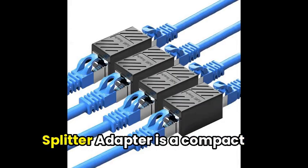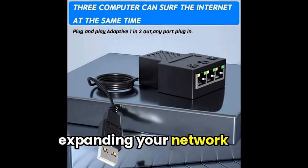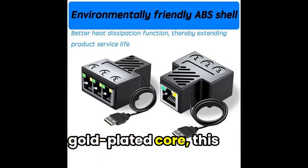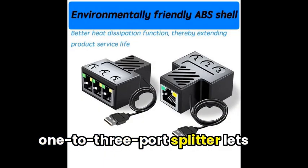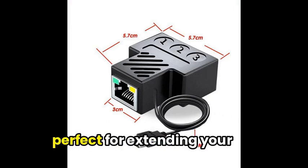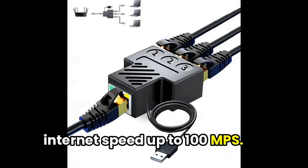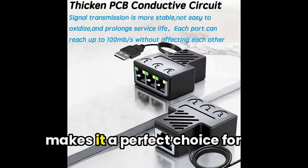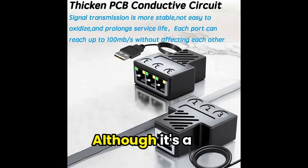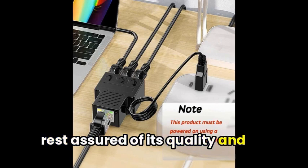Finally, the OU-Turn Ethernet Splitter Adapter is a compact and easy-to-use solution for expanding your network capabilities. With its durable PVC body and gold-plated core, this 1-to-3-port splitter lets you connect up to three devices simultaneously, perfect for extending your internet speed up to 100Mbps. Its simple installation process makes it a perfect choice for both home and office use. Although it's a China-manufactured product, rest assured of its quality and functionality.